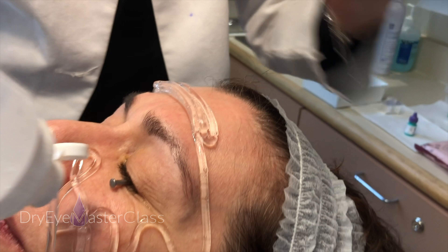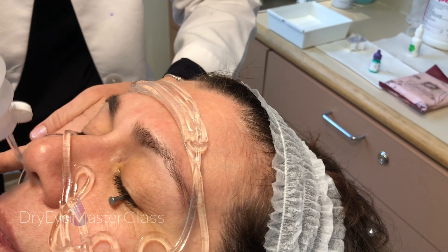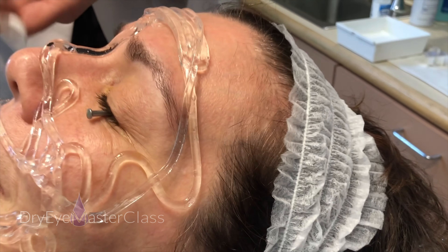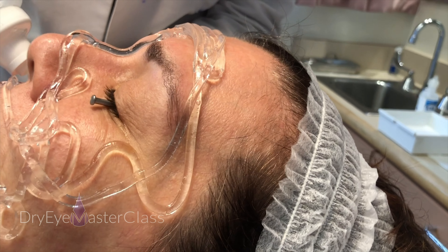A nice generous application of the ultrasound gel is important — don't skimp on this, because this is how the light energy transfers in a uniform manner to the skin. I'm fairly generous with it and I do a generous application, almost like frosting a cake.